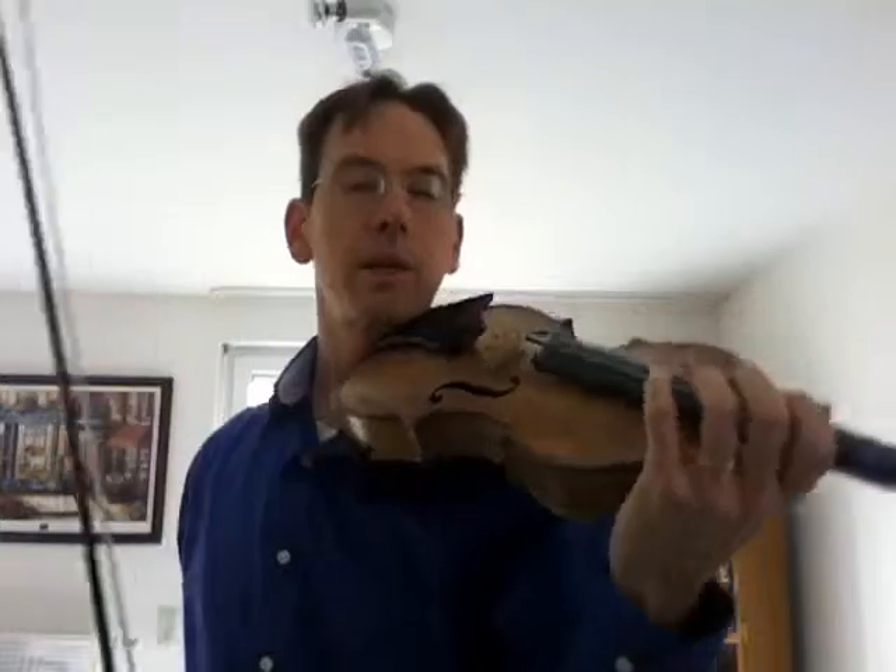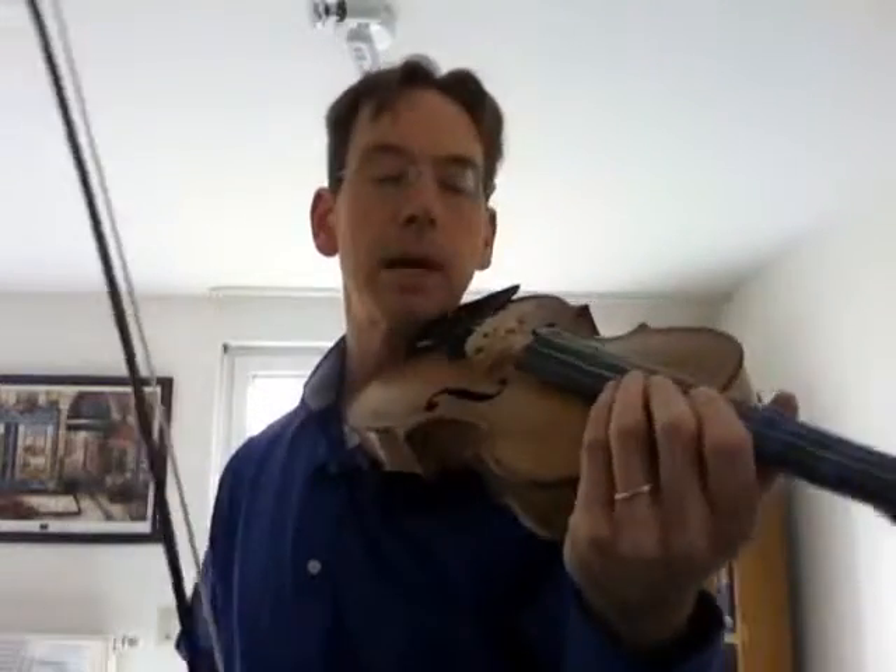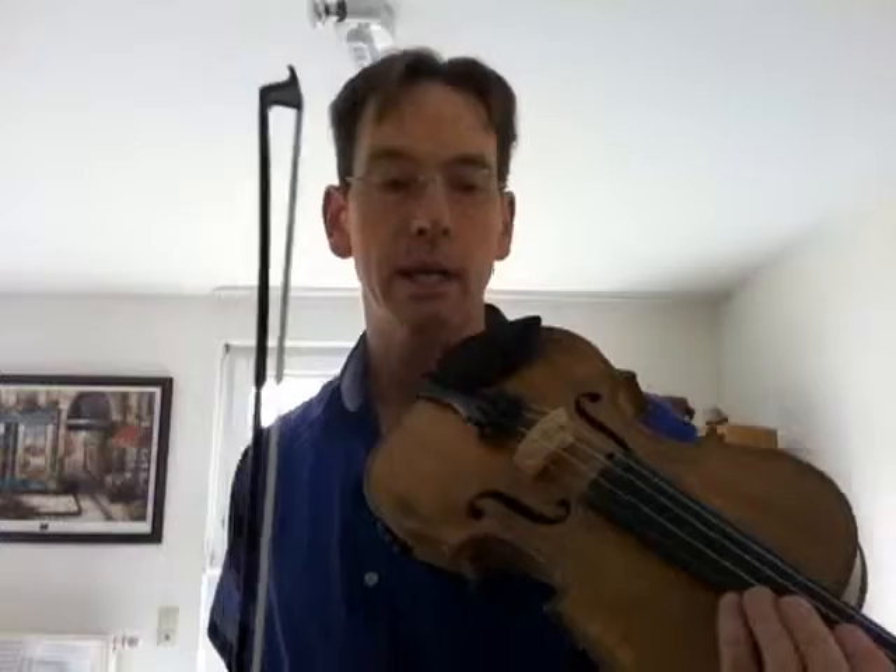I call this variation the 'happy I'm happy' variation — I think you can hear why. It's a good idea to practice this rhythm; just practicing it on open A is good. Keep in mind it starts off with 'happy, I'm happy, I'm happy' — just keep saying that to yourself when you play it and you'll get it right.